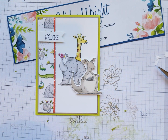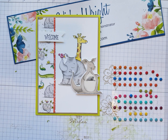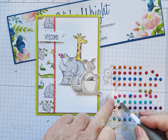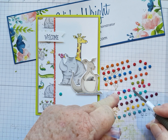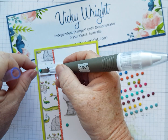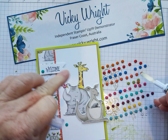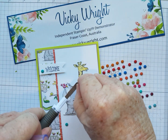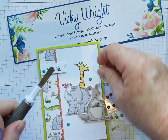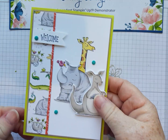Then we're going to finish off with a bit of bling. I'm using candy dots that are now retired a couple of years ago, just to try and use them up, but you can use anything you like. I just felt it needed something to finish it off a little bit. I only want three. And that is our card!